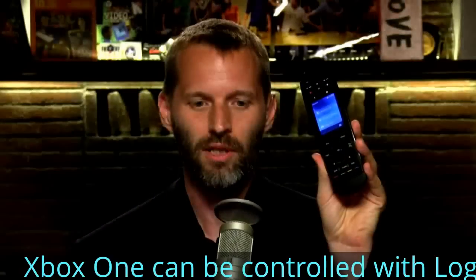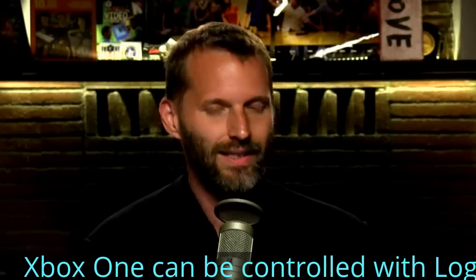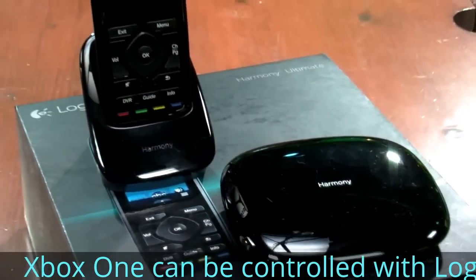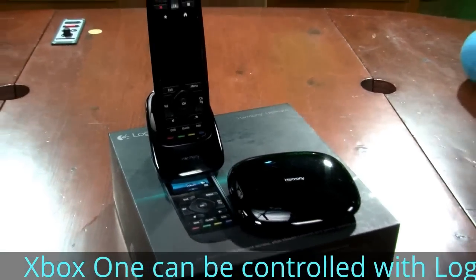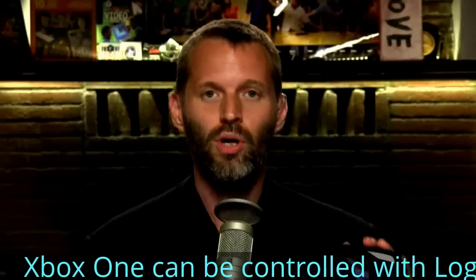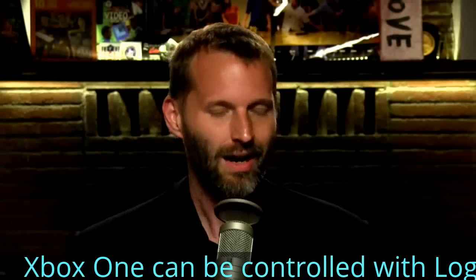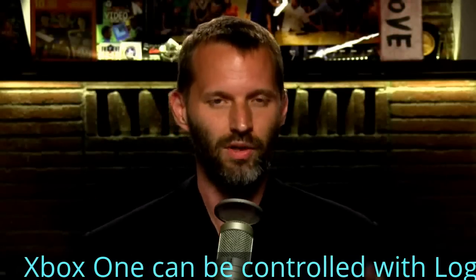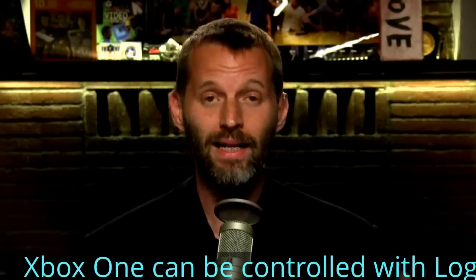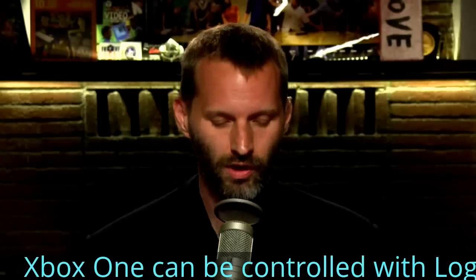The setup of the Logitech Harmony Ultimate is a little more complicated than usual because it includes this little Logitech Harmony hub. You have to plug it in, set it up with your Wi-Fi network — you will need Wi-Fi to make this work — and then put infrared repeaters around to broadcast the infrared signal. I was skeptical because I've tried this kind of system before and didn't like it. However, it wasn't that bad to set up, and it actually worked. A lot of these infrared repeaters are a little sketchy, but this one works really well.